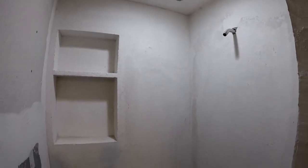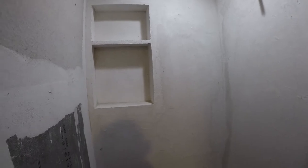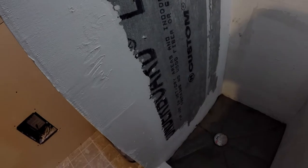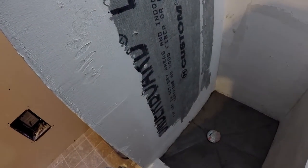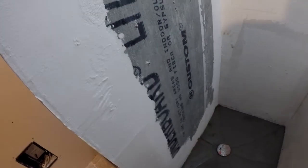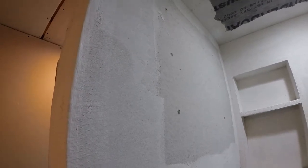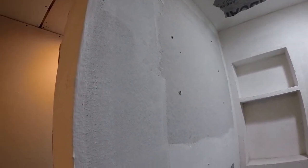This wall here just needs to get skim coated too - same with that. That's hardy backer - the hardy backer is up high. I like cement board like Wonder Board or Durock for wet locations and floors. For non-wet locations I like hardy backer - it's a more structural board.